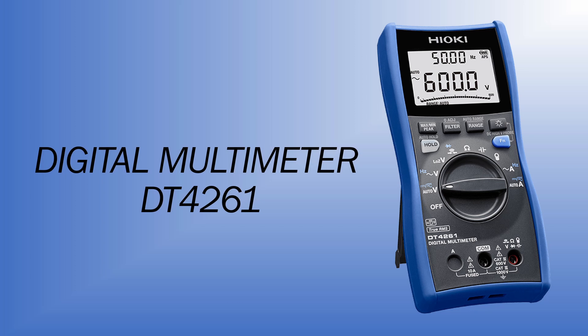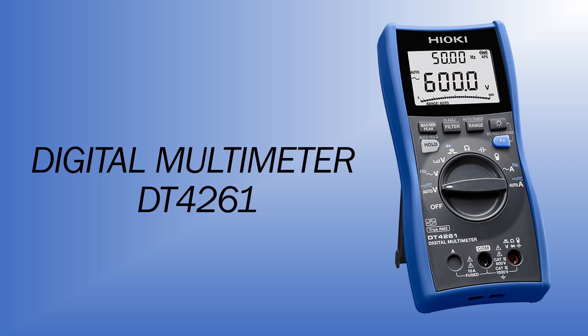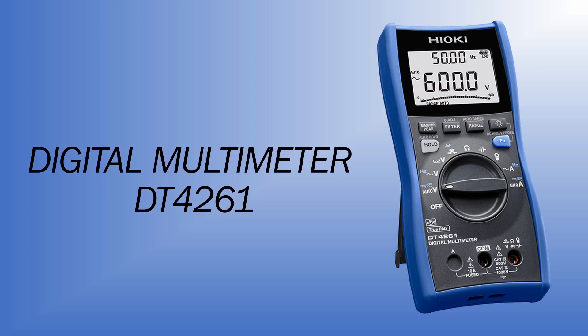Hello and welcome to this video on DT4261. Today I'll be sharing with you three main points of the new digital multimeter, and without further ado, let's get started.